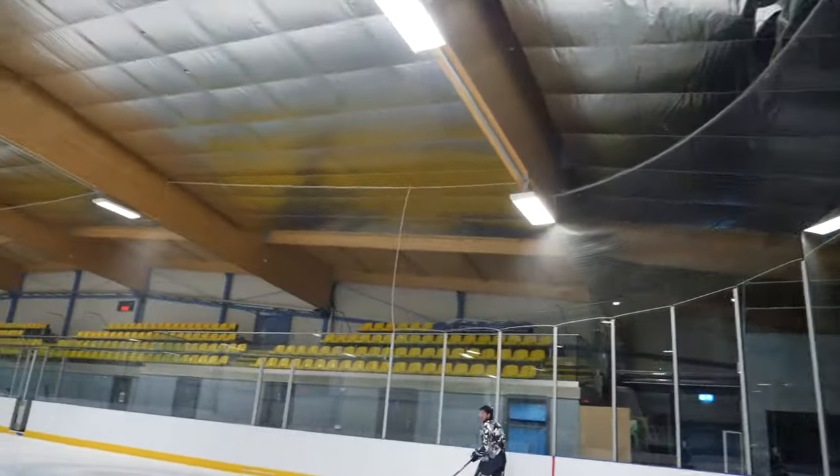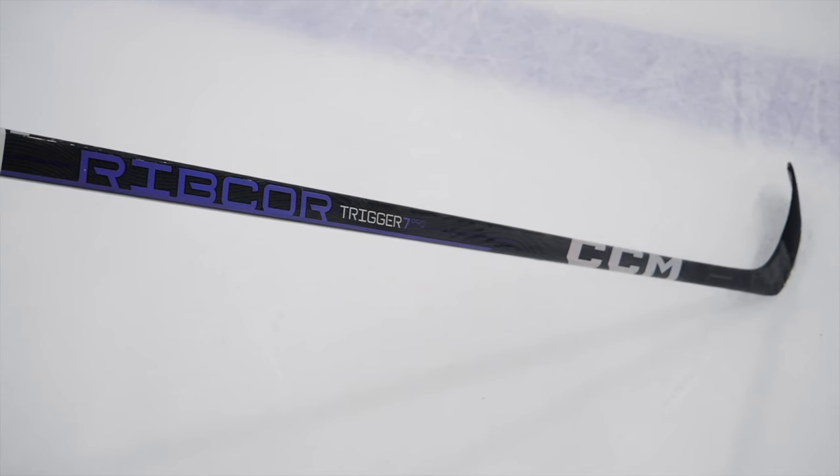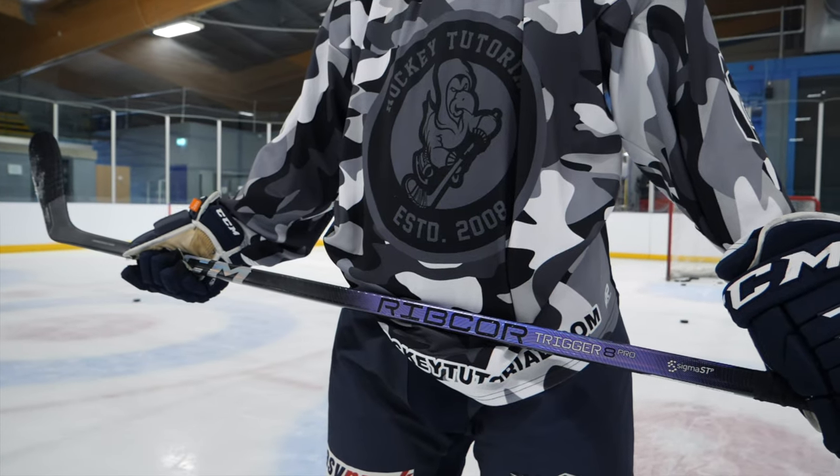So today we are looking at the old Trigger 7 Pro and putting it up against its newer model, the Trigger 8 Pro, and seeing which one comes out on top. Lot of requests for this.